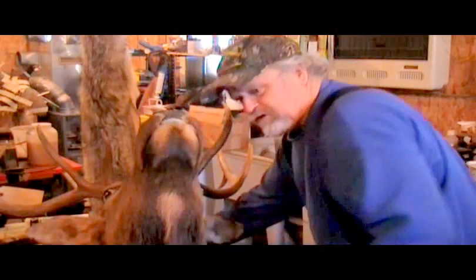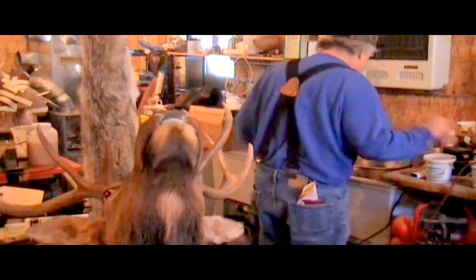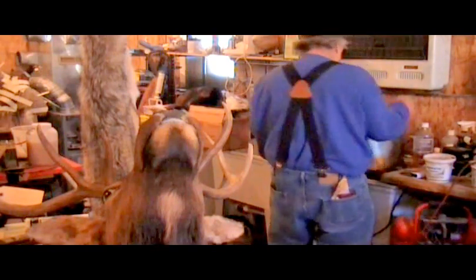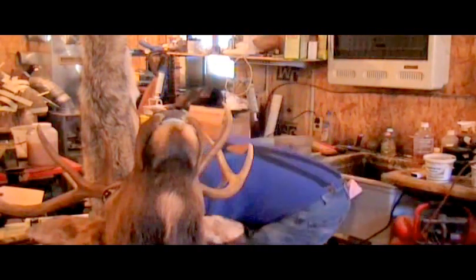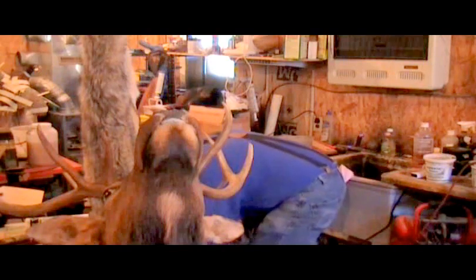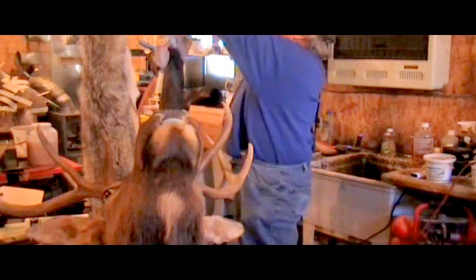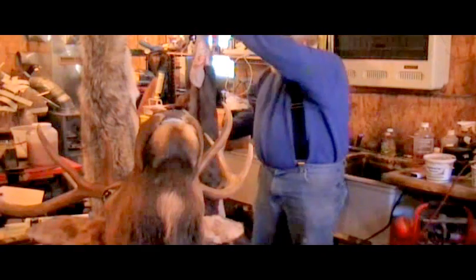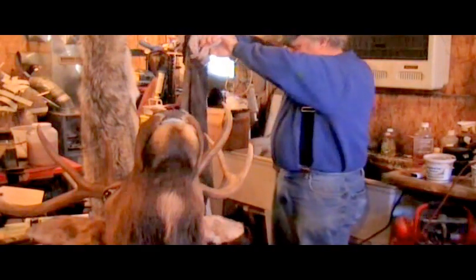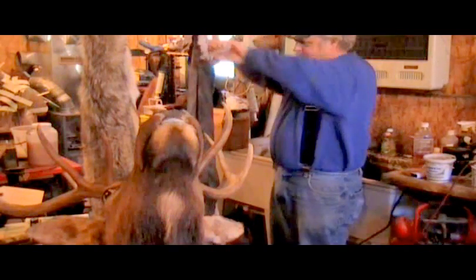I'm going to turn on the air compressor here. I'm going to show you what I do here, but first of all, this is what I call multi-tasking. I've got a deuteride in the rinse. I'm going to hang it up while I'm doing that and let it drain. I'm going to let that drain, and then tomorrow I'll let it drain, get the water out of it, put it in the refrigerator tonight, and they'll be ready to mount.